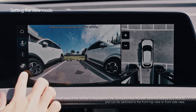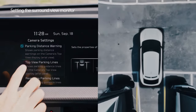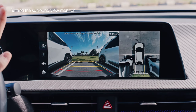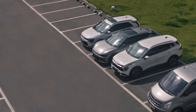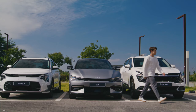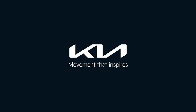Press the Settings button on the Surround View Monitor and adjust the display to your liking.